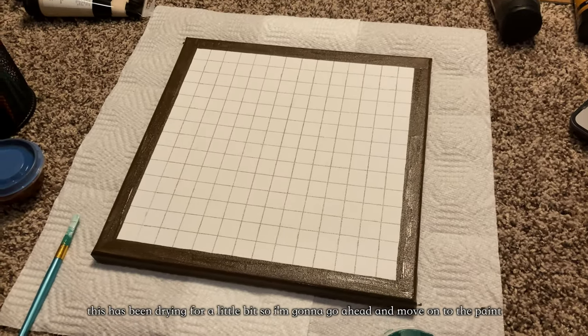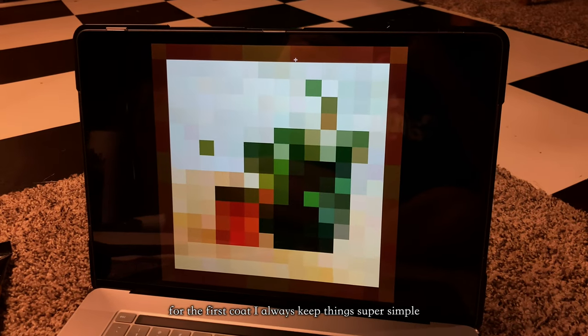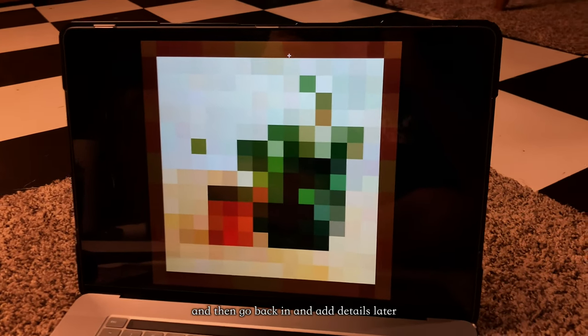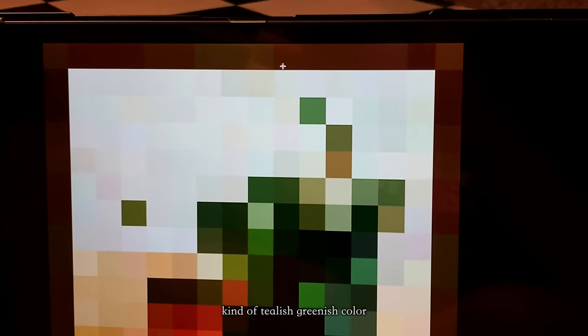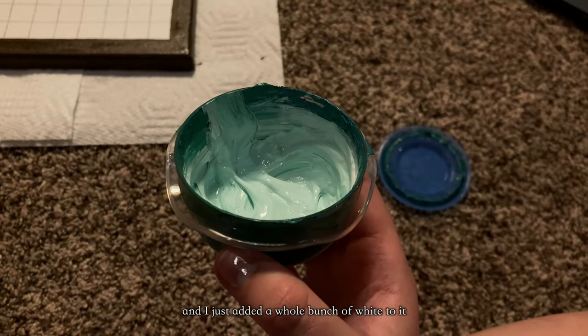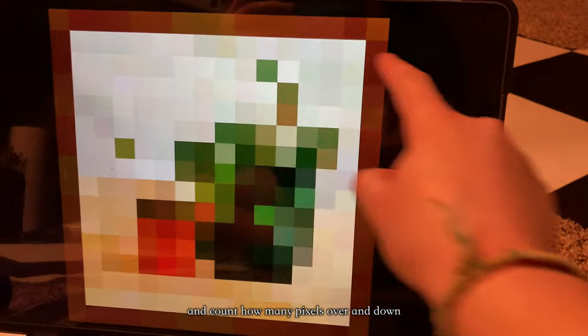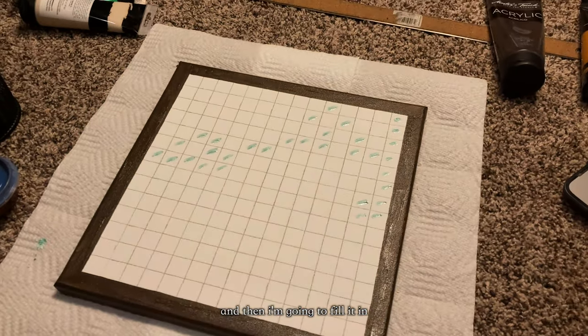This has been drying for a little bit, so I'm going to go ahead and move on to the paint. For the first coat, I always keep things super simple and then go back in and add details later. So I'm going to start with this really light kind of teal-ish, green-ish color. My base color for this, I just had an old container with a tiny bit of teal and I just added a whole bunch of white to it. Then I zoom into the reference and count how many pixels over and down, and just make everything line up on my canvas, and then I fill it in.